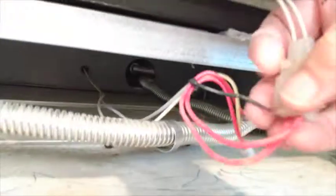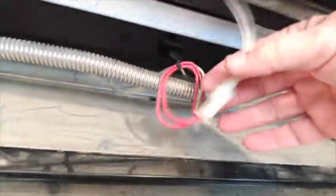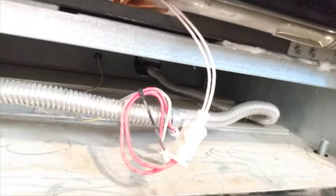Now you look down here on the front — there's the wires coming from the igniter up in the oven down here to the connection. So I have to pull these wires out and either unplug it, or if the new one doesn't have a plug, I'll have to attach it with wire nuts.